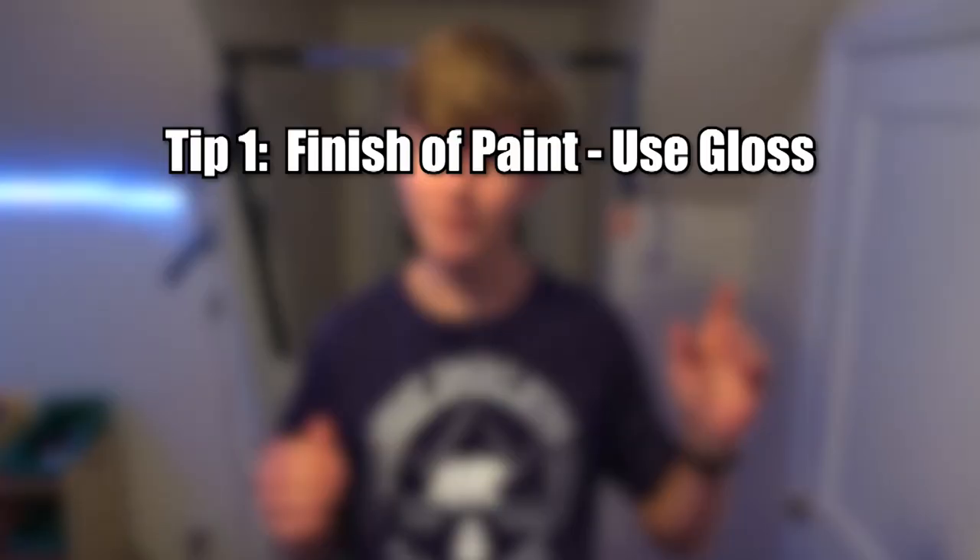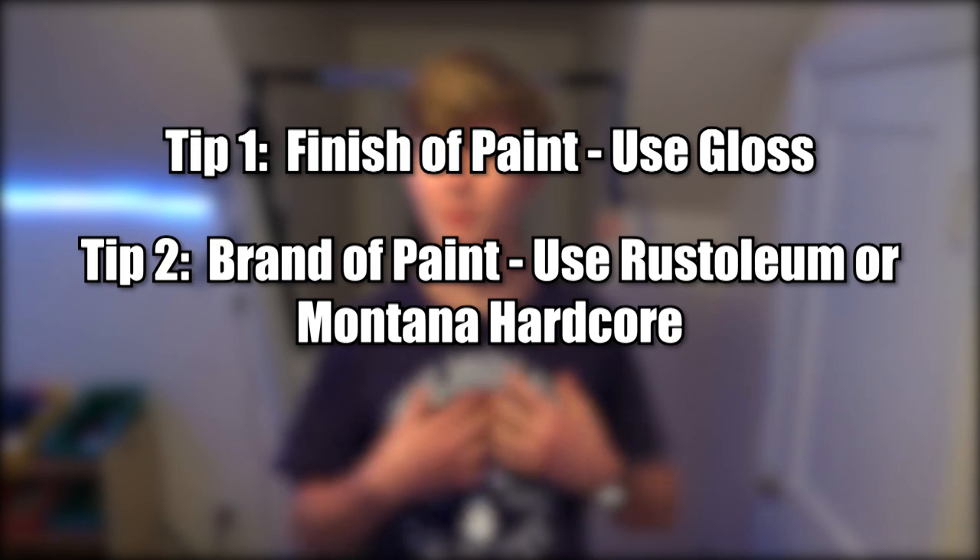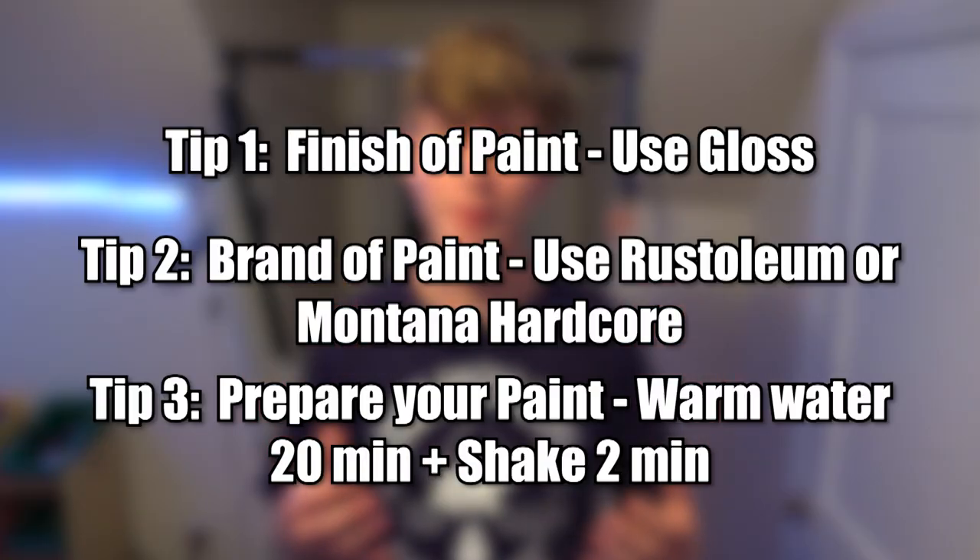Thank you guys for tuning into this video. I hope it was helpful for you to hear these three tips. Just keep in mind the finish of the paint — you're going to want it to be gloss. The brand of the paint: I would recommend Rust-Oleum for beginners, and if you're trying to step up your game, probably Montana Hardcore. And additionally, how you prepare the paint is really important — make sure you warm it up, or at least shake it really well before you spray it.